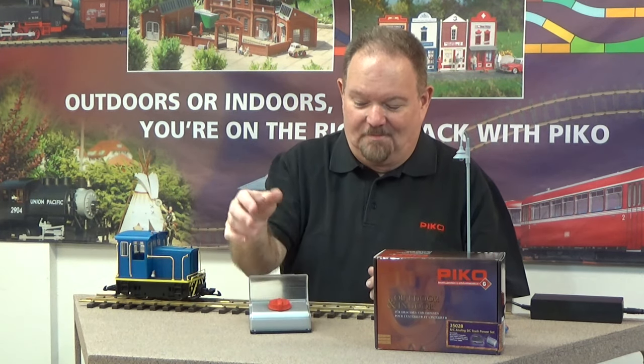Hi, I'm Jonathan Metter and we're here in Pico America's service department. Today we're going to talk about power. Power really hasn't changed a whole lot since the 1950s — whether it's got a transformer built in or it's just a separate throttle that requires a transformer, you're basically turning a knob up and down, one direction or the other. That hasn't changed much for good old DC analog track power. But I'm here with some news of something that is different.